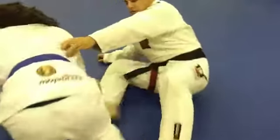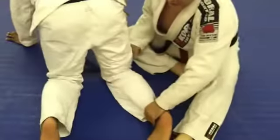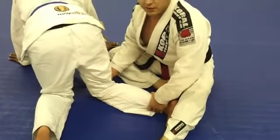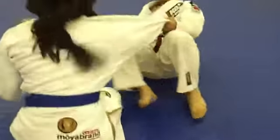The reason she's forced to move is that it's almost like a heel hook motion to twist on her knee. If she doesn't give up the back, her knee is going to pop — and that's not fun.